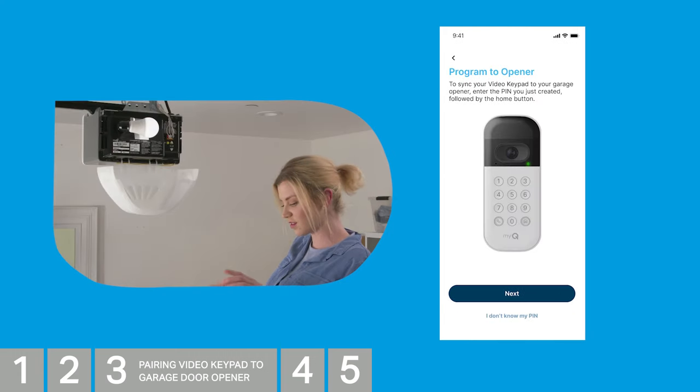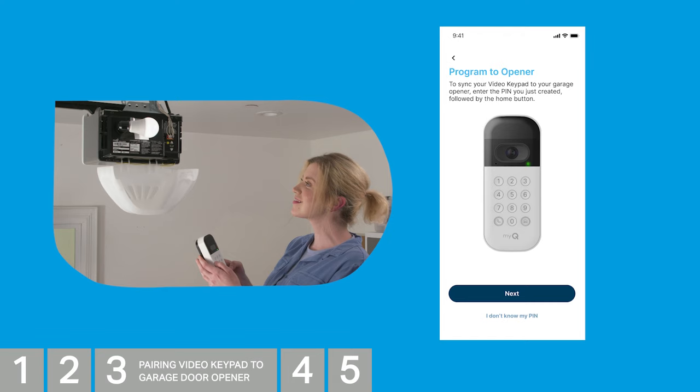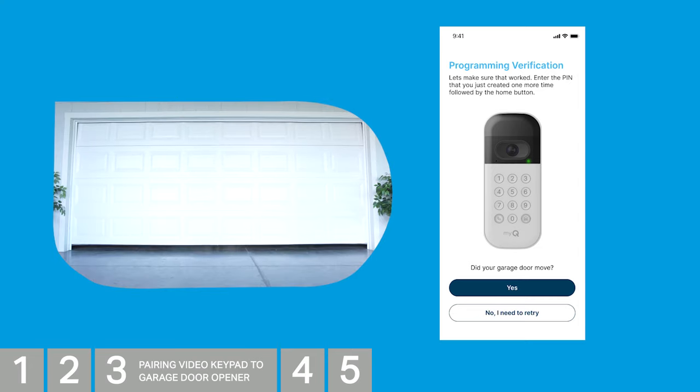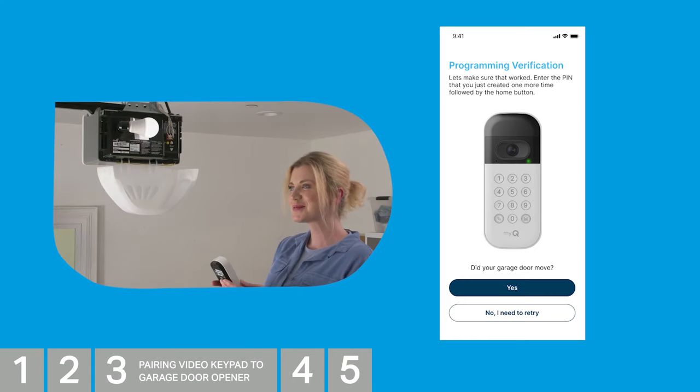Take your video keypad and enter your PIN number, then press the Home button in the bottom right. After a brief moment, your opener's light will turn on, or you'll hear a clicking noise. Tap Next. You have 30 seconds to pair your video keypad before the learning process times out. If unsuccessful, press the button again and repeat this step. Enter the PIN you created one more time, followed by the Home button, and confirm your garage door opens. If it does, select Yes. If not, tap No and the app will guide you through provisioning again.